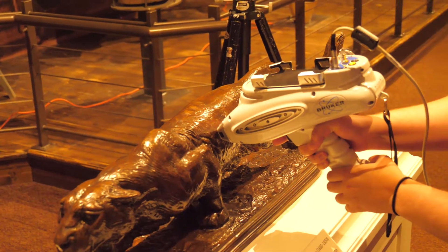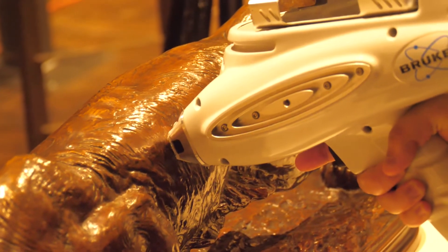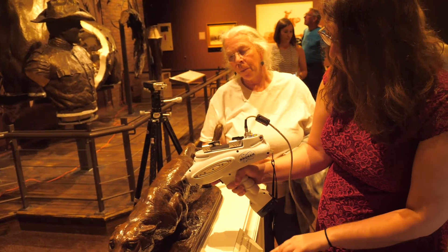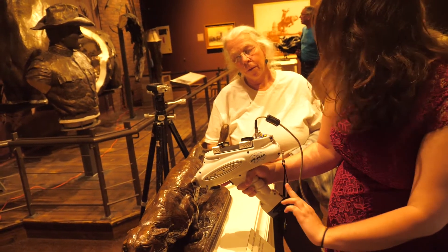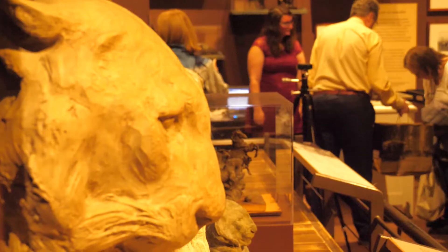As I understand it, it's also reading whatever elements are in the patina, because it's just barely going through the surface of the patina to read the metal? That's correct. So for the official study, we read the underside of the base, which is usually not patinated.